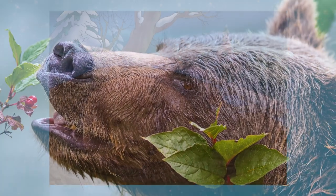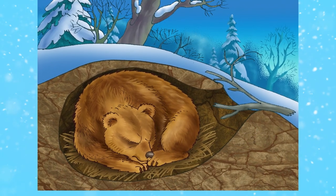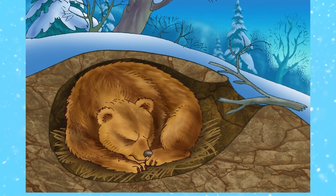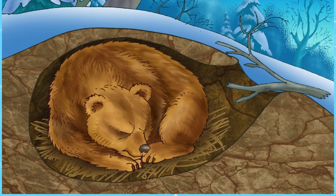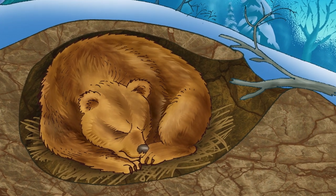In the winter, when food is scarce, they hibernate in their dens. That means they sleep all winter long without getting up once, not even to eat or drink. They can spend up to seven months sleeping. Can you imagine sleeping that long?